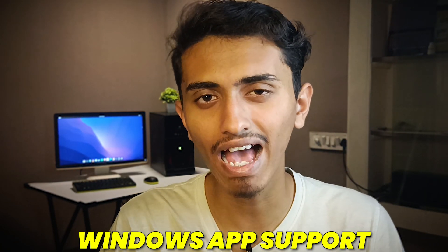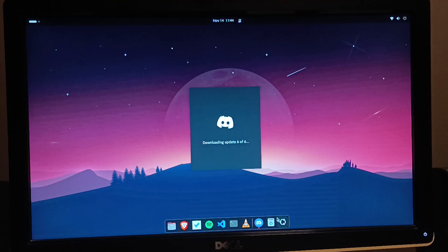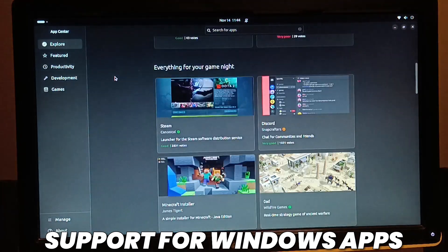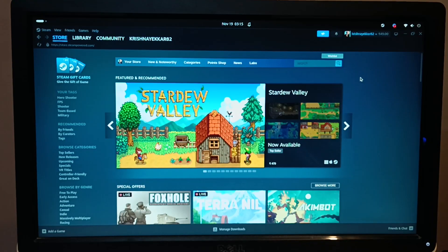Now talking about Windows app support — just like the Microsoft Store in Windows, Ubuntu has got its own store called the App Store. No, this is not the same App Store as on iPhone; it is completely different. In Ubuntu's App Store, you get many Windows programs. Here are some of the popular Windows softwares that are available on Ubuntu.